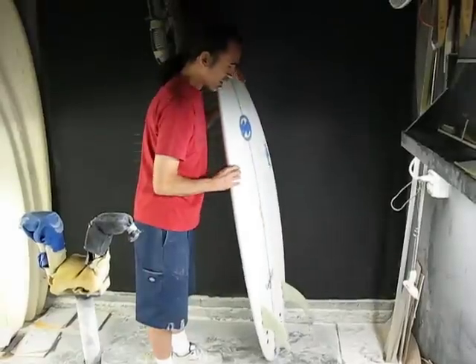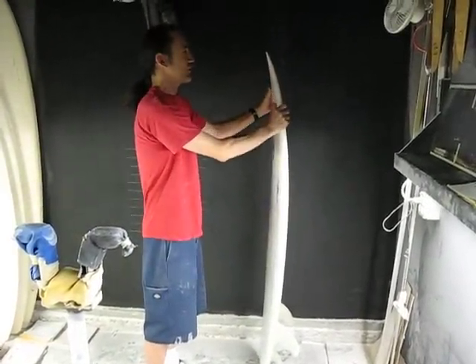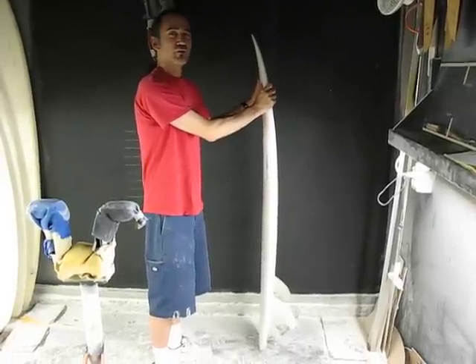It uses a triple concave bottom — a mild triple concave — but together this provides great wave-catching ability: easy to paddle, catch waves in small, mushy waves, and superior glide through the flat sections.